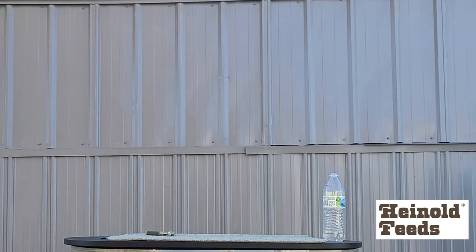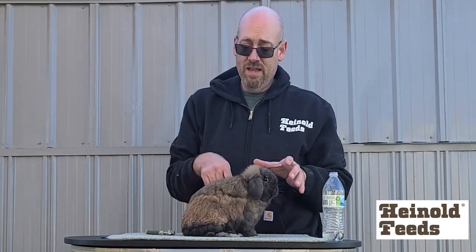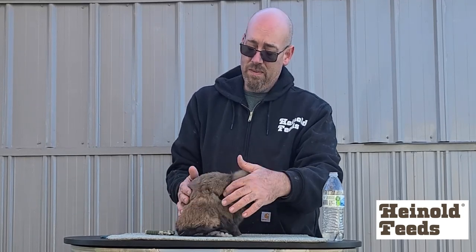Now I have another rabbit that is in a bad molt. I wish I could have showed both of these rabbits — the one I just had out was in a horrible molt at convention time, but it just took two weeks. Sometimes it's pretty fast. As you can see, the molt is coming down from the shoulders on this rabbit — it's down about here, maybe another two weeks before it'll be all the way down to his hip.